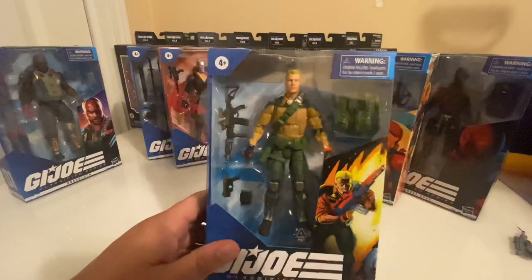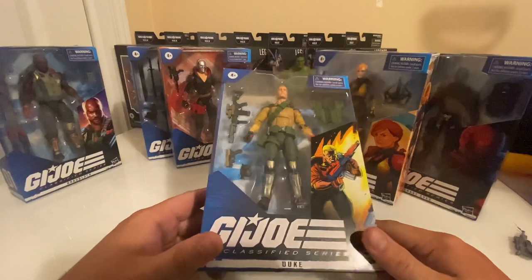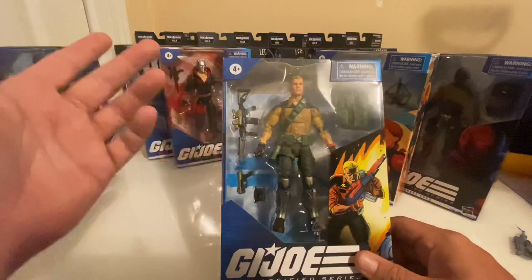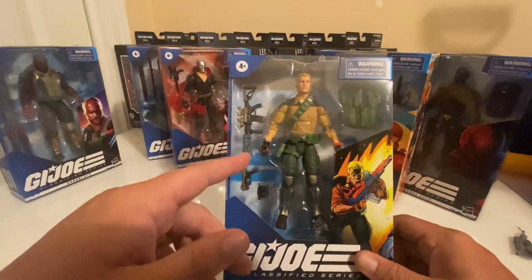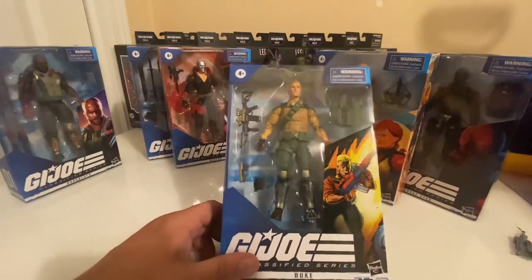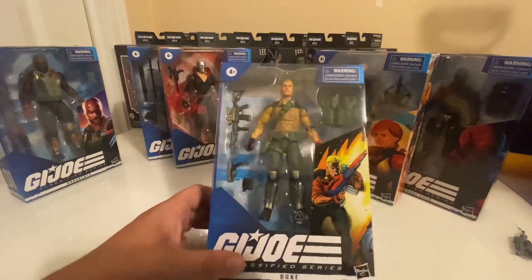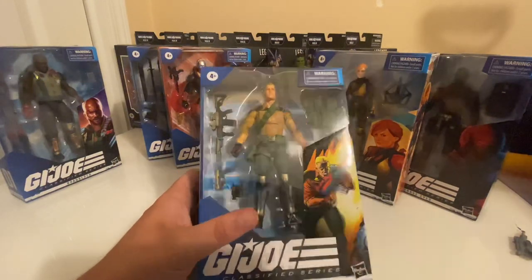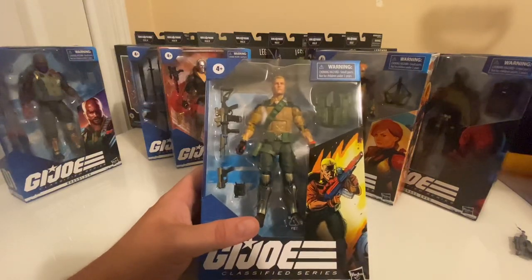Now we have Duke. Some people were complaining about the way the gold metallic paint apps looked. I dig it. This weapon is almost like an M4 — but it's a futuristic directed energy weapon. The handgun he comes with almost looks like a Walther. He also comes with a pouch — maybe binoculars or a monocular. The sculpting and everything on this figure looks fantastic.